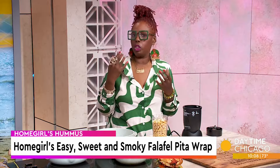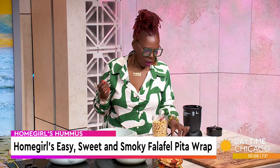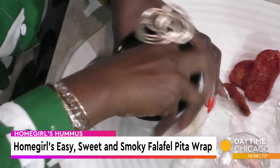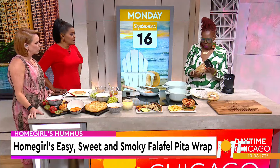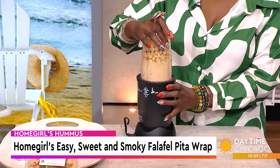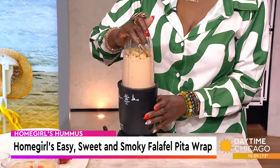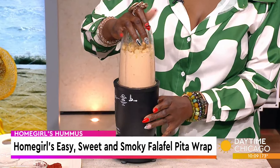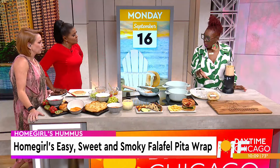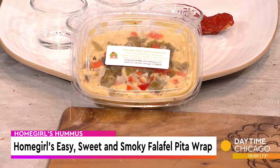If you want to get fancy and don't just want a plain hummus, you can add something like sun-dried tomatoes. I'm going to pop a couple of these in, but you can really get creative and do whatever you want. You put it in your home blender, and that's the finished product. This is our most popular hummus — Chicago style. Once it's blended, it's a plain basic hummus or, in this case, the sun-dried tomato hummus.